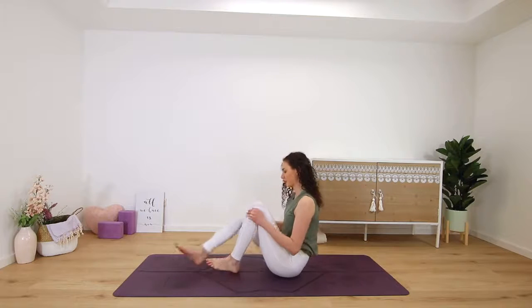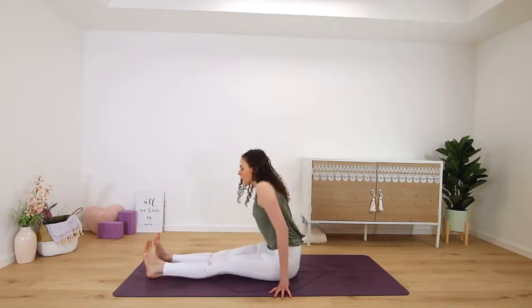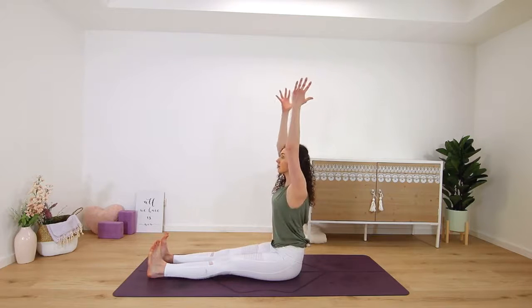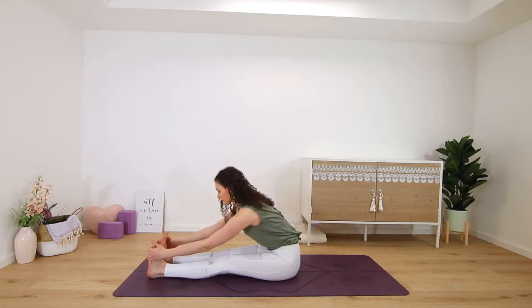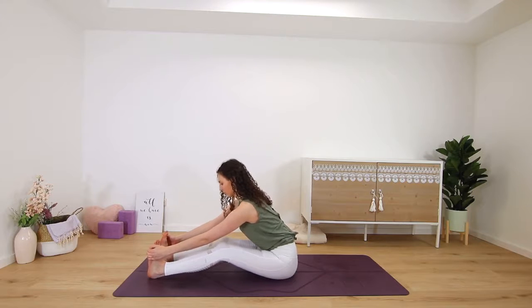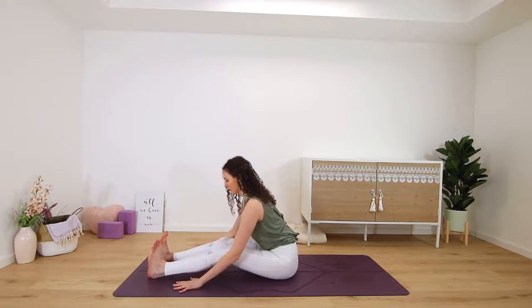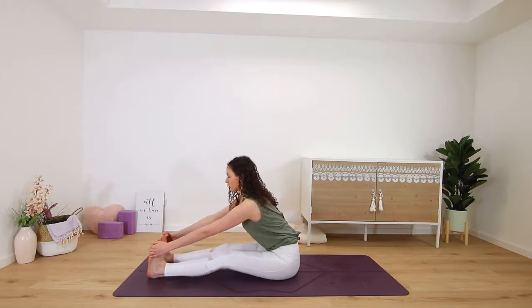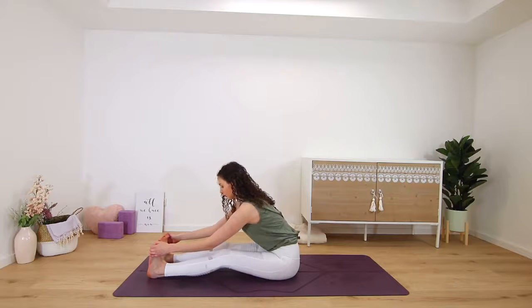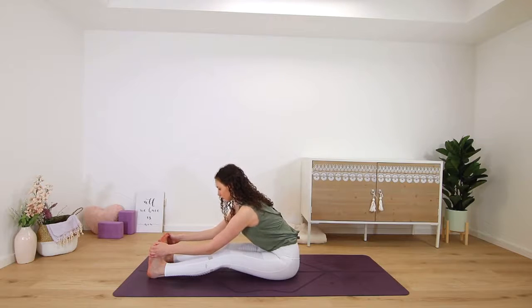Then release and straighten both legs out in front of you for a straight-leg forward fold. Inhale, get long, reach your arms up, and then exhale to fold over your legs. Maybe you can grab onto the outsides of both feet, or onto your shins, or the floor — you could always bend your knees here. Just a few good stretches for your hamstrings. Two more deep breaths in and out through the nose.